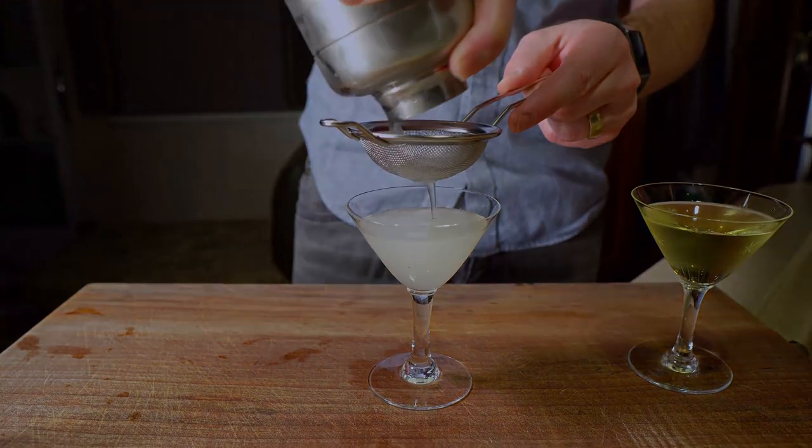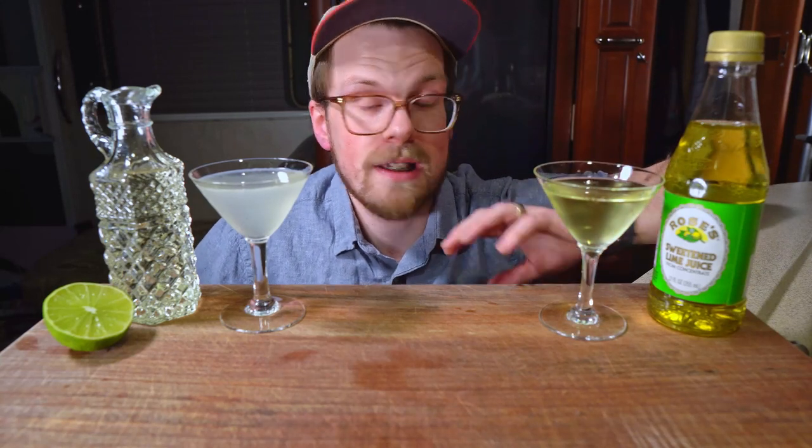And now for the fun part — it is time to taste, and I'm super excited. Over here we have the traditional with Rose's Lime Juice, the traditional lime cordial approach to the Gimlet, and over here we have the fresh version with simple syrup and fresh lime juice — more of a gin daiquiri.